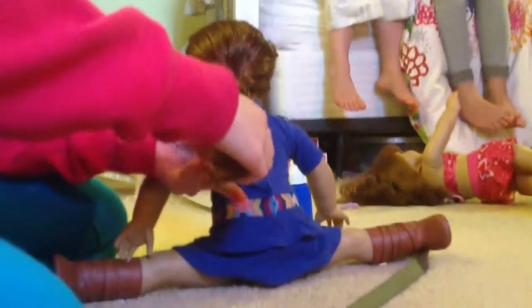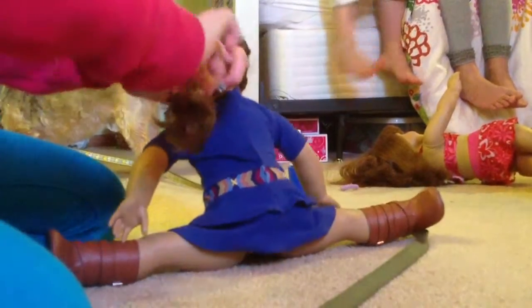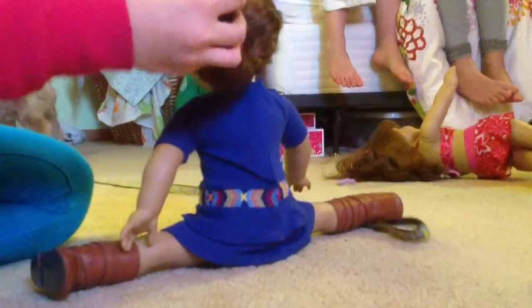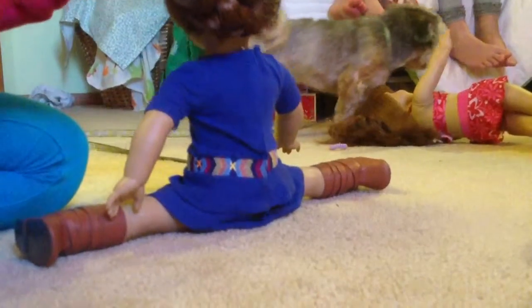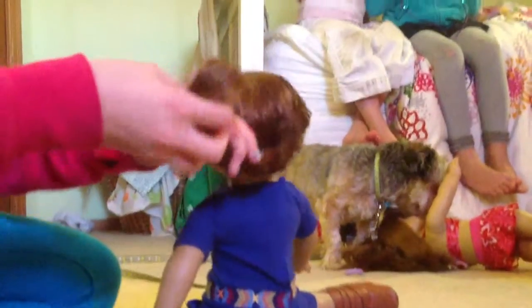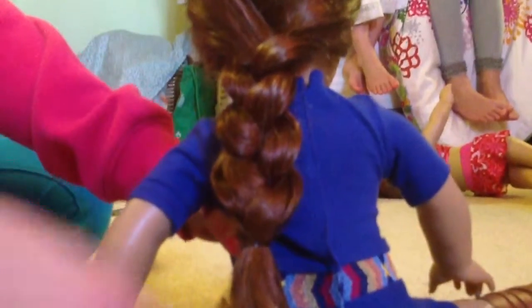And you're just going to tie it with the ponytail binder at the bottom. And then you have your beautiful braid. You might want to brush out this end so that it looks nice. Mine looks kind of bad, but if you go carefully and you aren't worried about videotaping, it'll look very nice. So, thanks for watching. Bye.